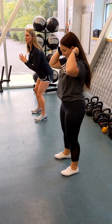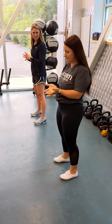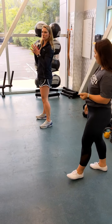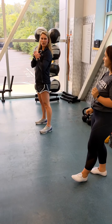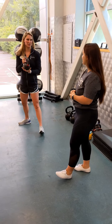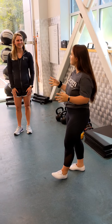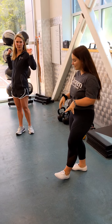It almost feels like I'm going to fall — I guess that's how it's supposed to feel? A little bit, yes — you're going away from your knees and protecting them. And could I add weight to this? You could use a kettlebell or a dumbbell — that would be called a goblet squat or a front squat, where you hold the weight right here in front with a tight core.